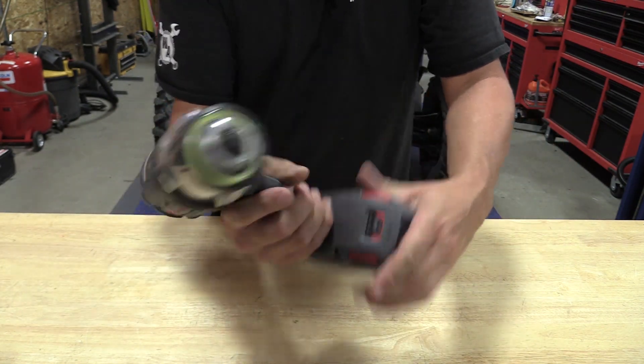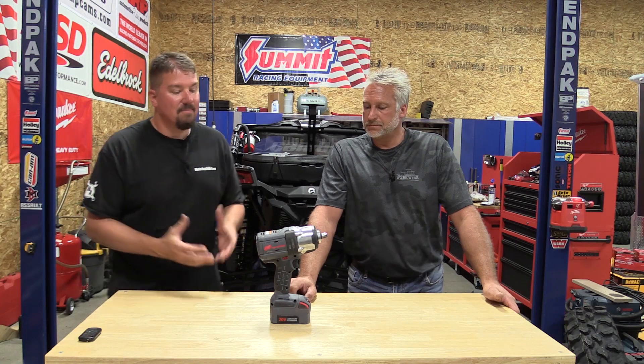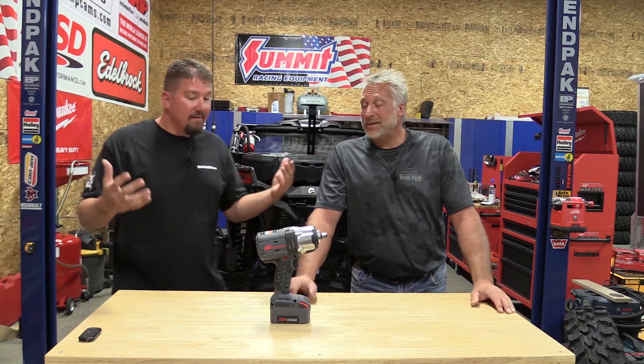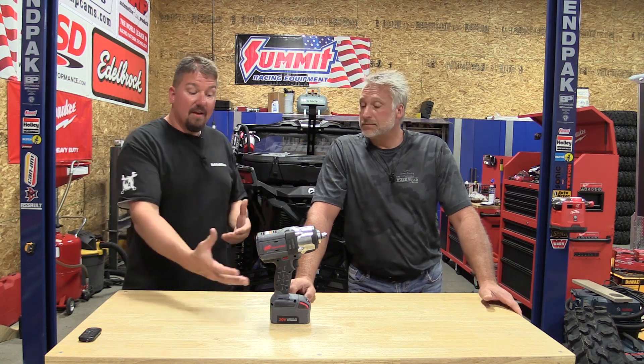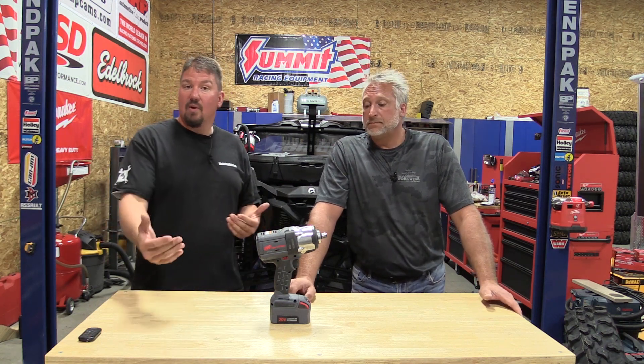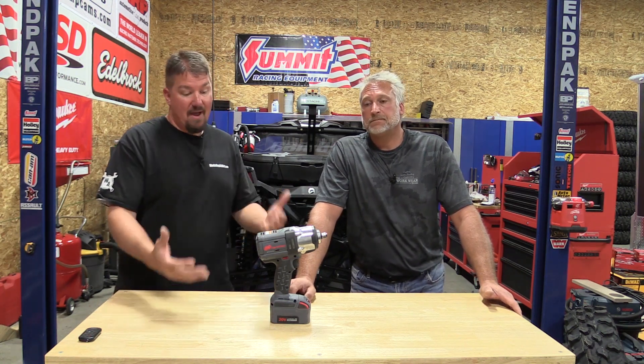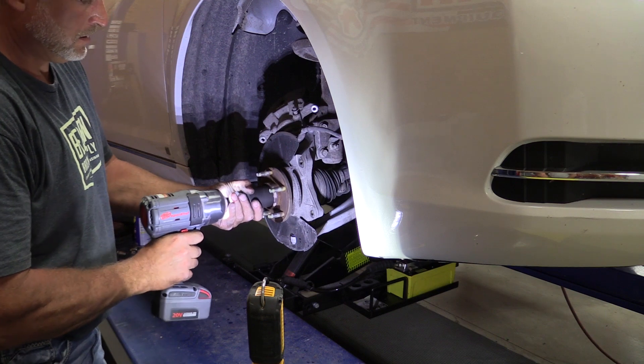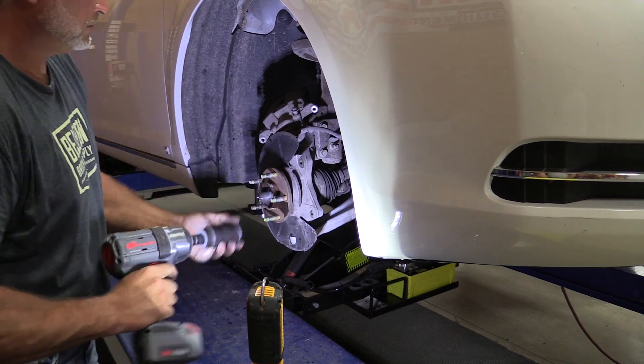Ingersoll Rand right now has a 5.0 amp hour max battery on the bottom of this, and everybody's going bigger. It would be nice to see them move up to maybe the 21700 6 amp hour pack, similar to what Milwaukee's doing. We haven't seen too many of those in the shop, but they're just a little bit bigger battery, a little more power — as this thing is a beast.